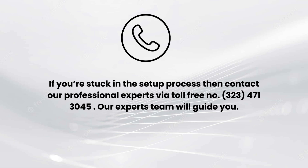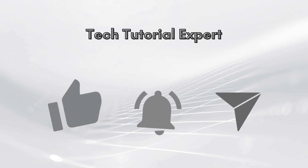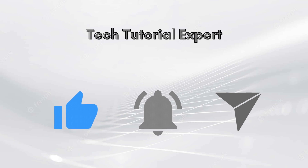I hope you liked this video. If you encounter any issues related to the setup process, comment down in the comments section and we will make a full video on it. You can also contact our professional experts via toll-free number 323-471-3045. Our expert team will guide you. Thank you so much for watching — please like this video and subscribe to our YouTube channel, Tech Tutorial Expert.